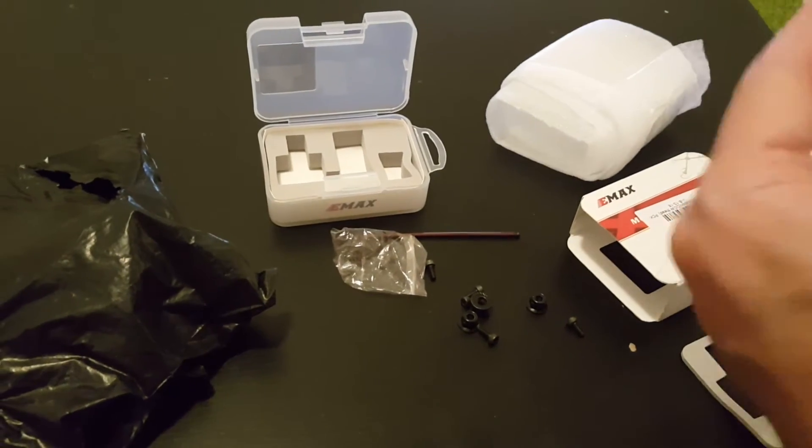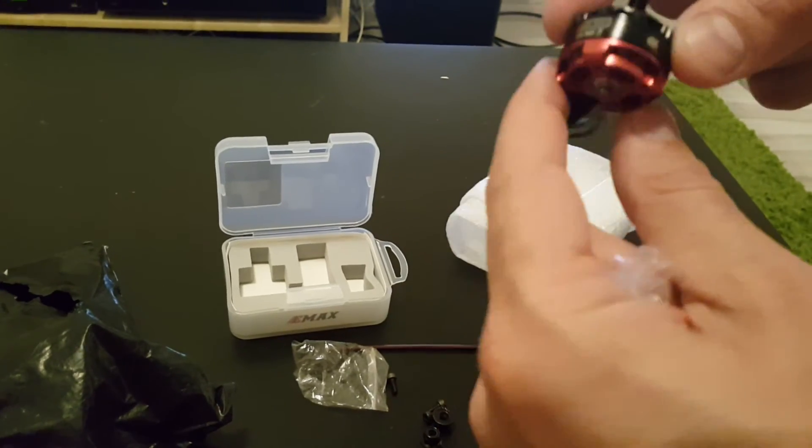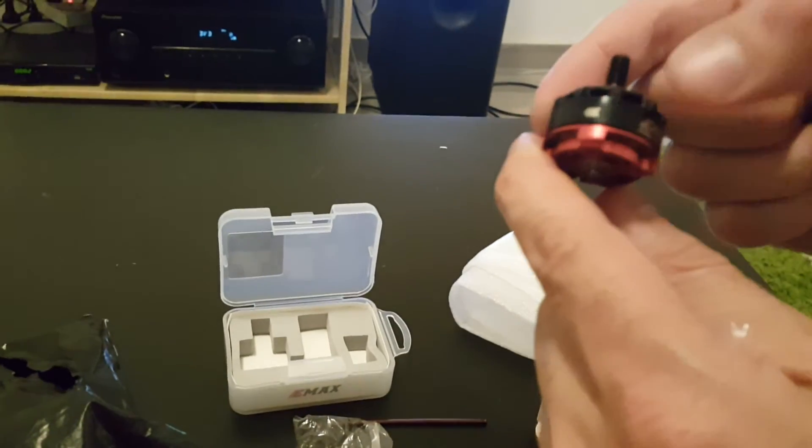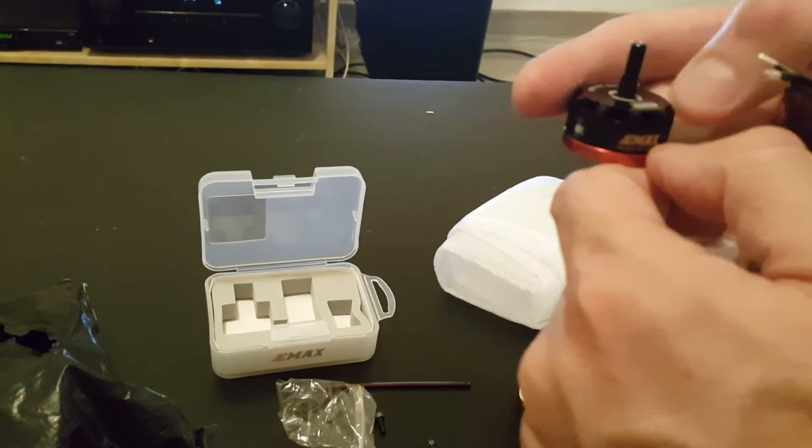So let's have another look at the motor. It looks very solid. The red button is also a nice feature. On the motor itself you can see the arrows that state the rotation of the motor. So this is the clockwise one.